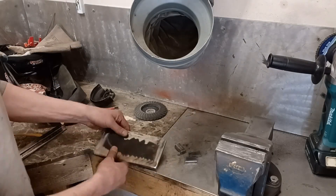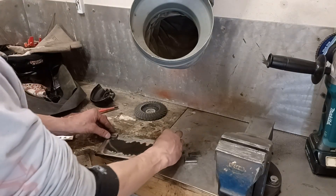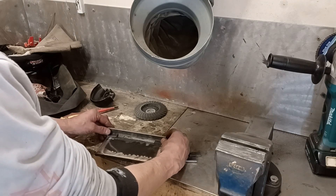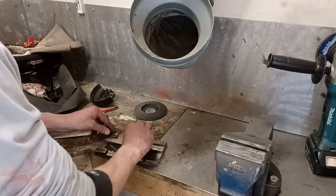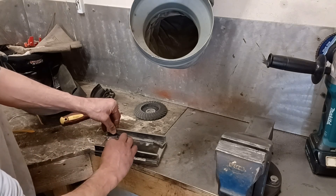The idea is I'm going to put these little tabs in here, close like that — sort of like this. I'm just going to quickly weld it all together and then I'll show you how it's going to work.